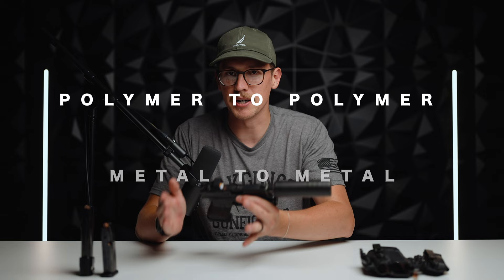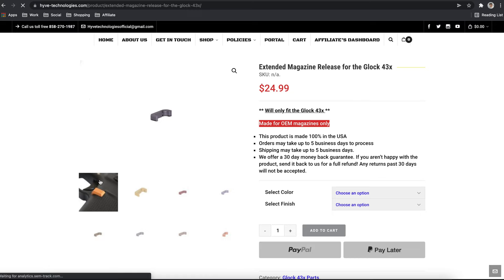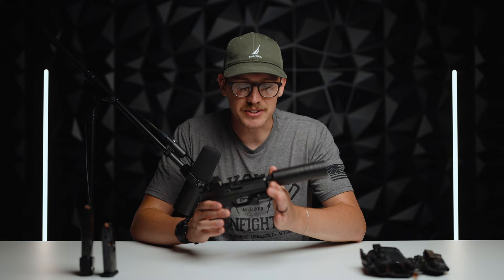Now for the thing I tried that I had so many issues with — and I talked about this in my Glock 19 video too. Learn from my experience: do not put a metal or aluminum mag release button in your gun unless you're running metal mags. Polymer to polymer, metal to metal. I tried an extended mag release from Hive Technologies that I loved at first, but it started eating my polymer mags. Over a hundred dollars in replaced mags later, I realized the metal release was chipping away the catch on my mags, causing the mag to slip out — sometimes even when the first round was fired.